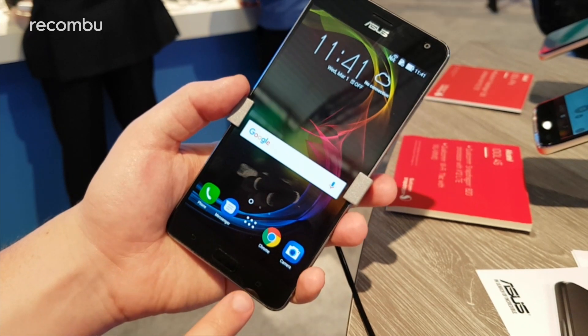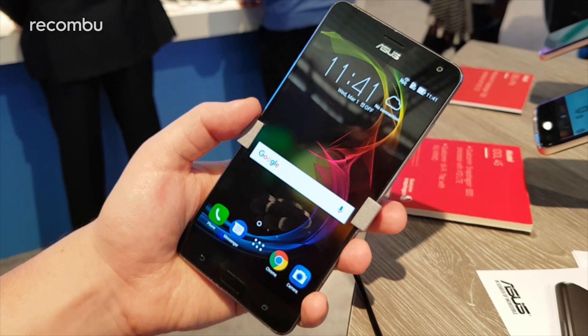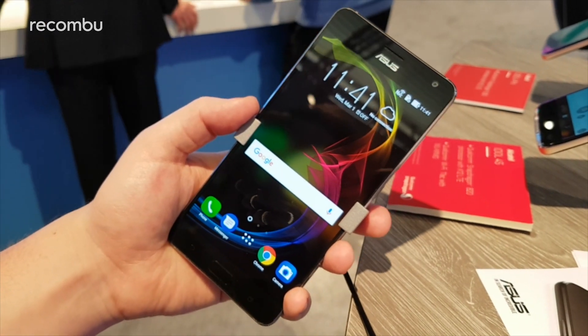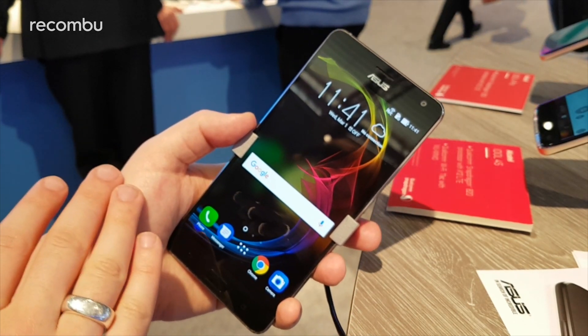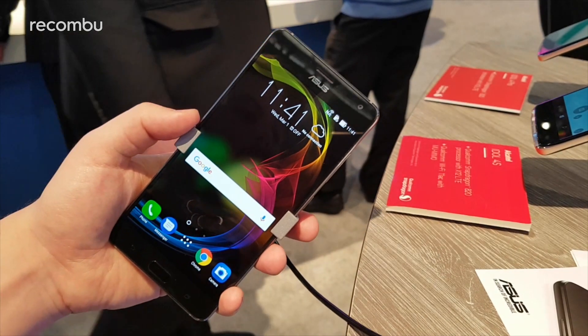Beneath the display we have back and app-switching capacitive keys and a physical home button which is also a fingerprint sensor, which is a slight difference from the likes of the Asus Zenfone 3 and 3 Deluxe family, which use capacitive keys along the entire bottom. Most of the other Zenfone 3 family handsets feature their fingerprint sensors on the back.